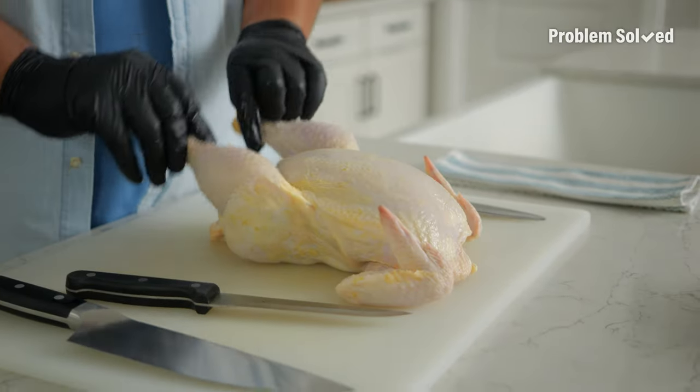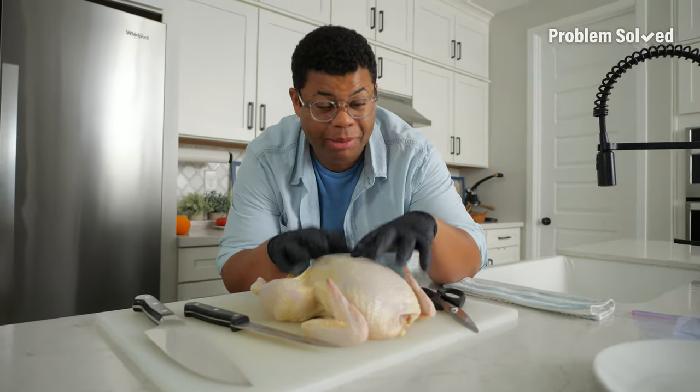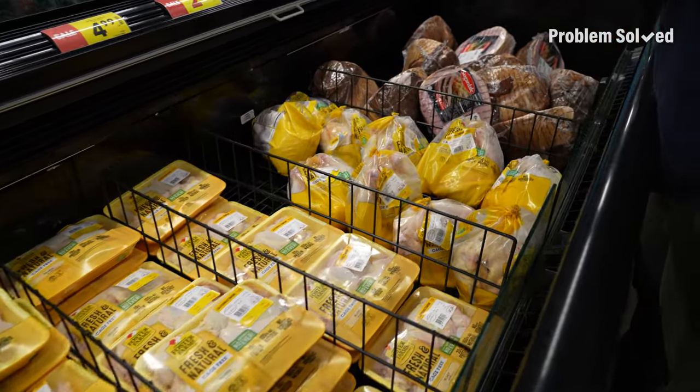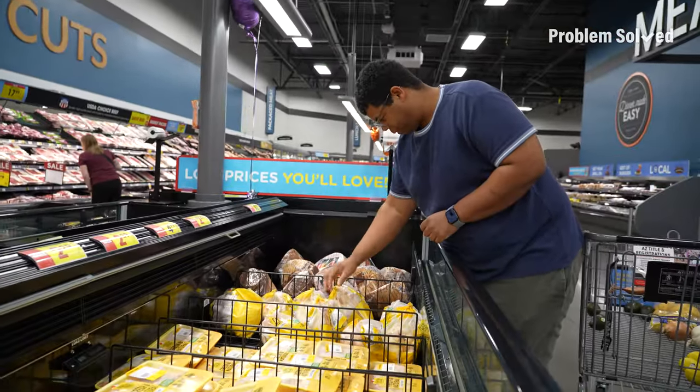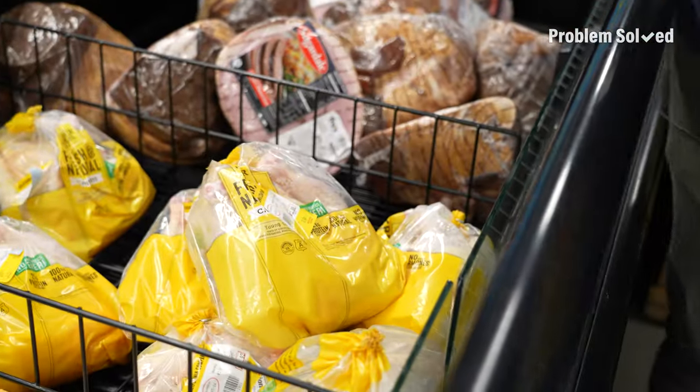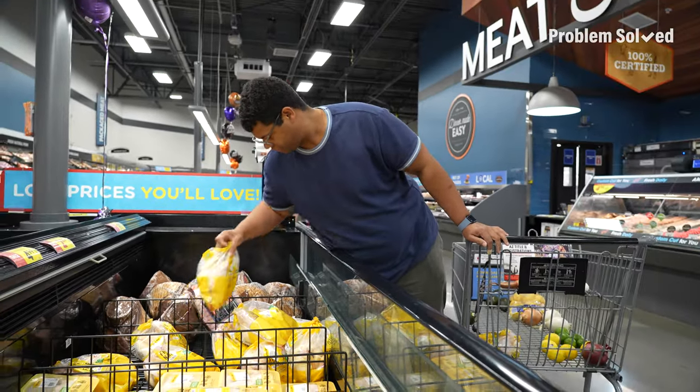Buying chicken is going to be a better value at the grocery store — the less processed, the more you get to save. I'm getting a whole chicken, and I want to see if they have organic whole chicken. It's actually not a bad price per pound, and these are pretty big. I only need one, but I'm going to get two so I can freeze it and save it for later.